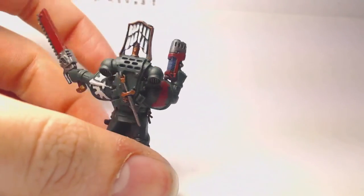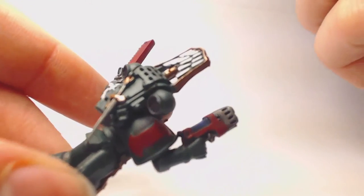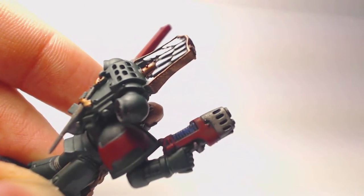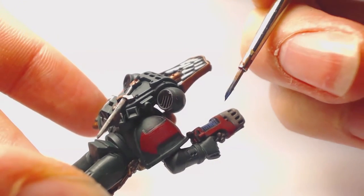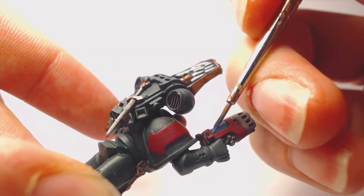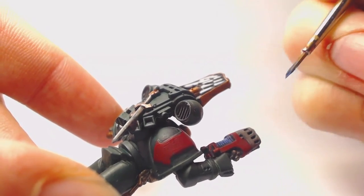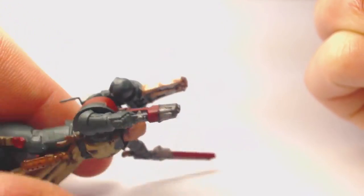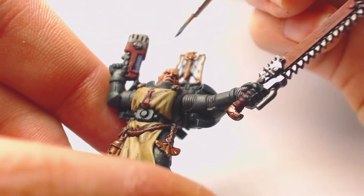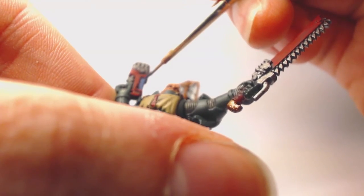Now we're going to apply a highlight to the plasma gun using Altdorf Guard Blue. This is just a simple highlight on the plasma coils. Be careful as these areas are quite small — you just want a nice highlight there. It is quite minimal but it does lighten up the area.